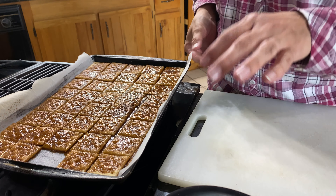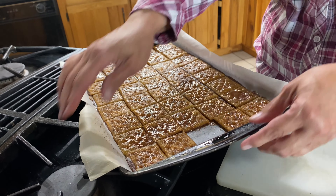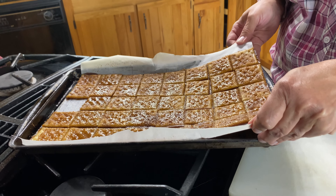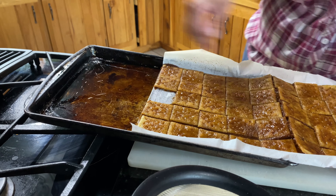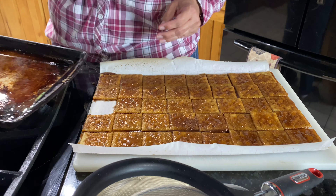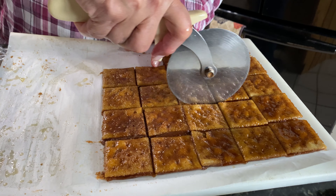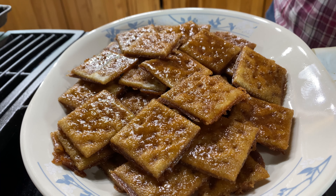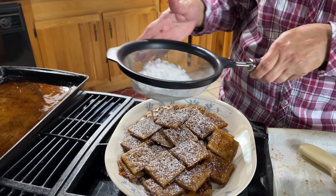I have a cutting board here. I'm going to go ahead and slide this onto the cutting board very, very carefully. Now doesn't that look amazing — but we're not done just yet. Those are great enough as they are, however if you want to add a little nice touch: powdered sugar. Look at that — doesn't that look pretty?